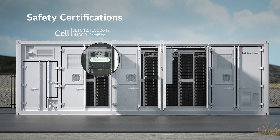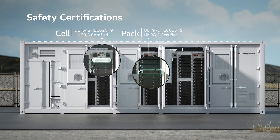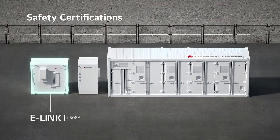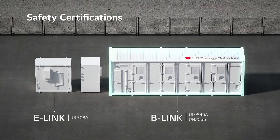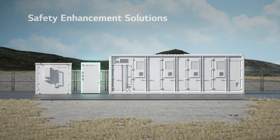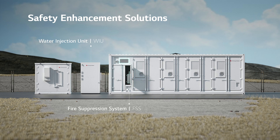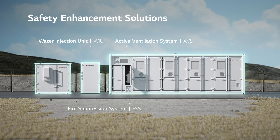The system is globally certified in all of its components, from the cell, pack, rack level, to the enclosure level. On top of which are multiple layers of safety enhancement solutions, such as the water injection unit and the active ventilation system to ensure safety.